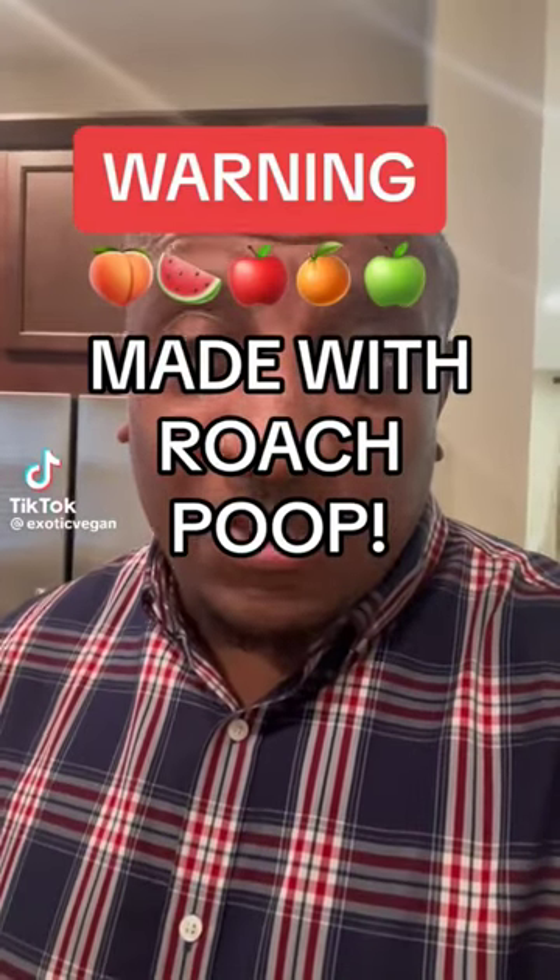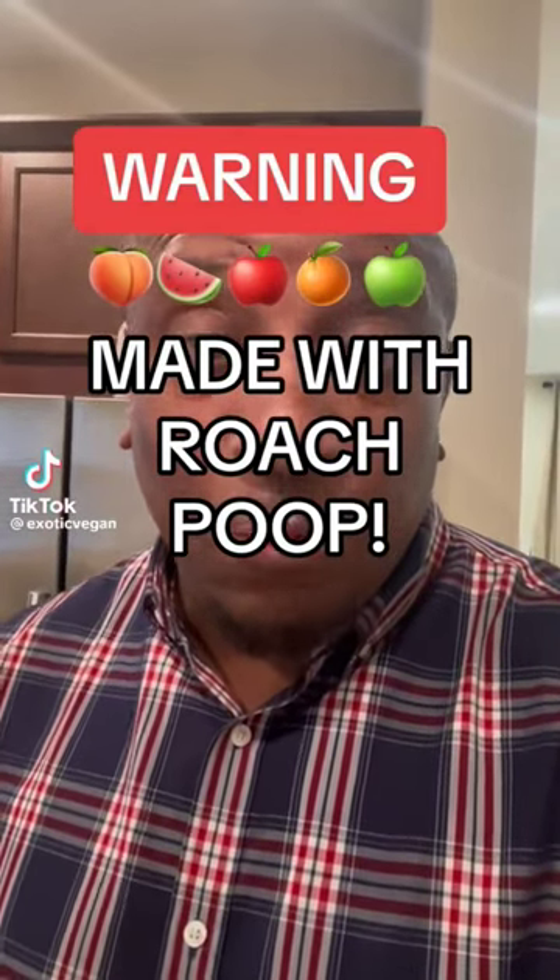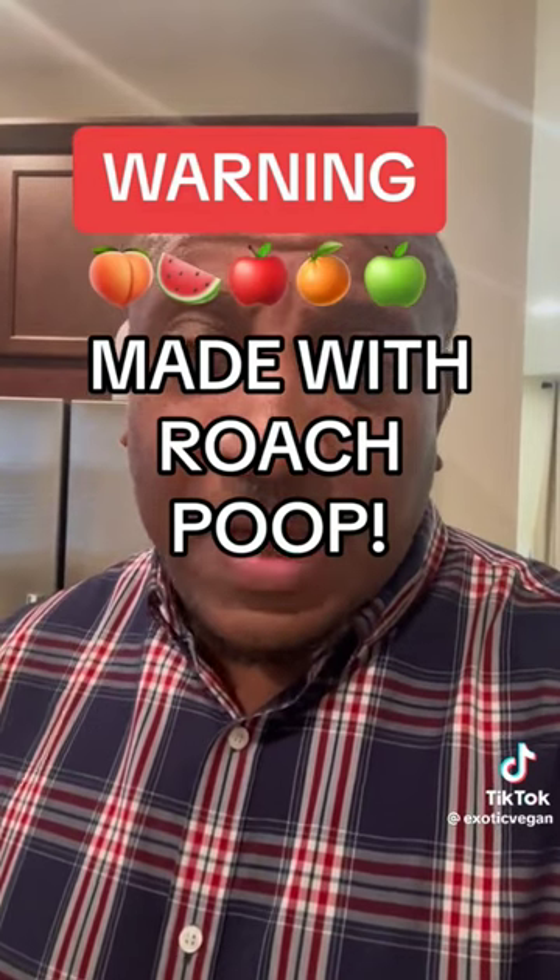I saw a video of a guy talking about how they are coating our fruits with roaches. I decided to do my own research and the guy is right — they are coating our fruit with shellac. Shellac is made from roaches in India. I have a whole video on that showing the whole process of how they make shellac with the bugs. They are putting that on our fruits, which is why you go into the market and see all these fruits looking so perfect and shiny.